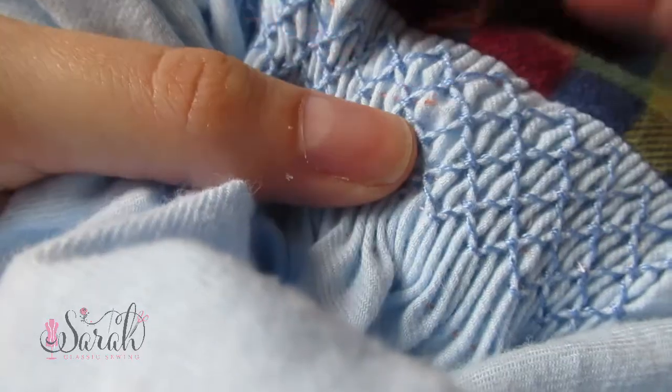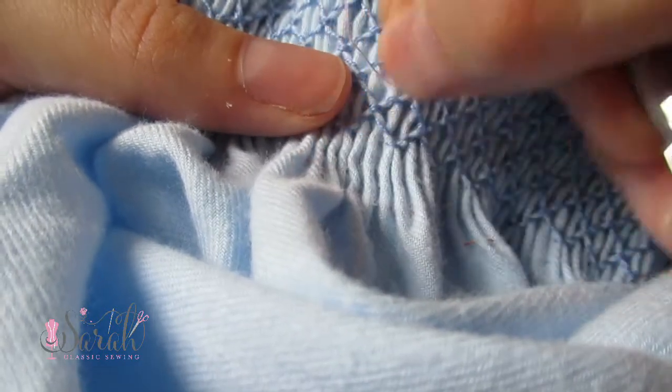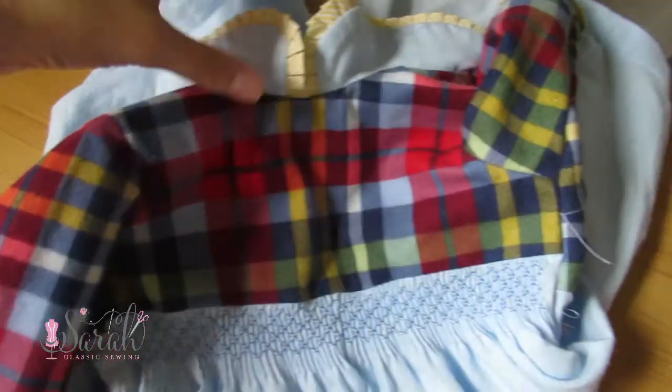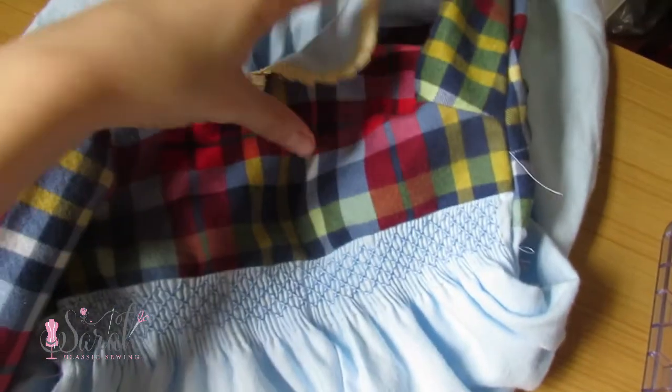Hey everyone, here is how I've adjusted a pleating ratio and added some smocking to a non-smock garment using geometry. By geometry, I mean I'm not actually doing any math here — I'm just following the built-in geometry of the pattern. I do have a video that goes into the simple math required, and it is linked below.